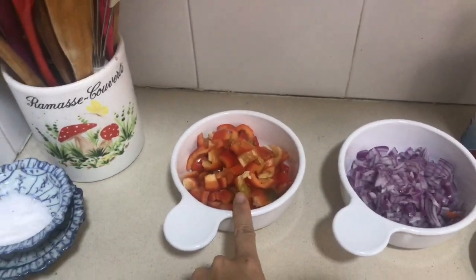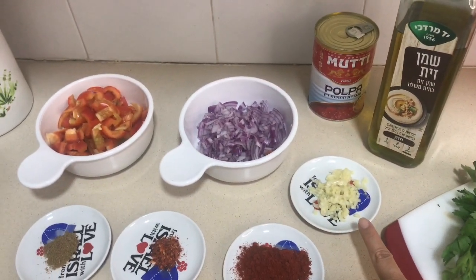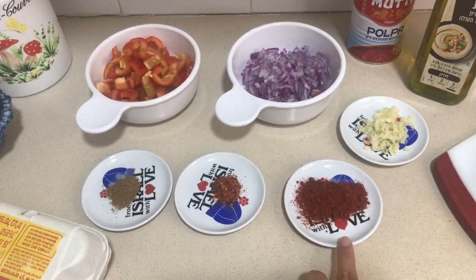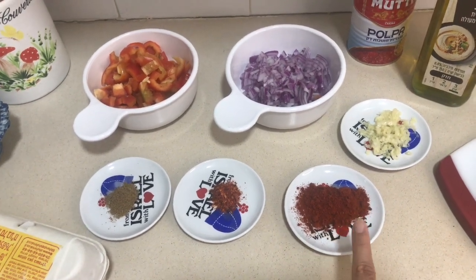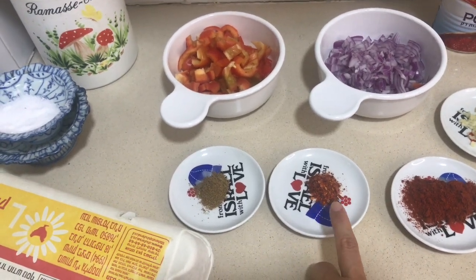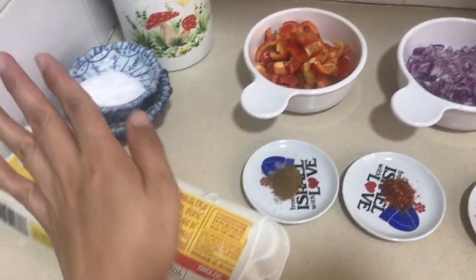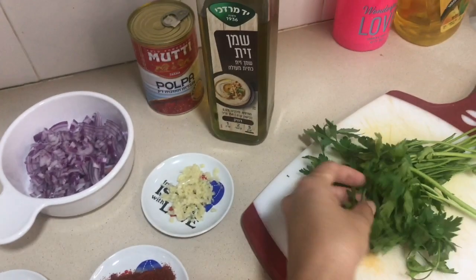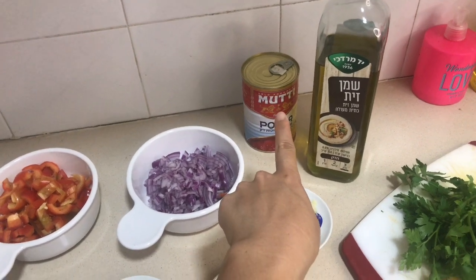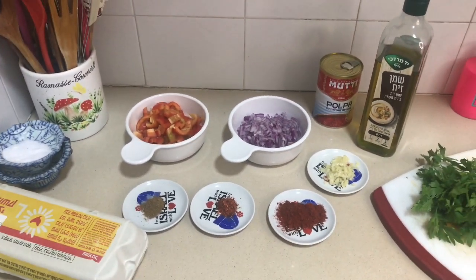Here are the prepared ingredients you need to make shakshuka. I have a red bell pepper, one chopped onion, four cubes of garlic, and some herbs: two teaspoons of sweet paprika, half a teaspoon of chili powder, and half a teaspoon of cumin. I also have eggs, parsley for the end of cooking, olive oil, tomatoes — you can use fresh tomatoes — and salt and pepper. That's it, so let's start cooking!